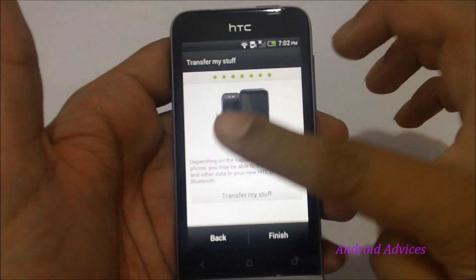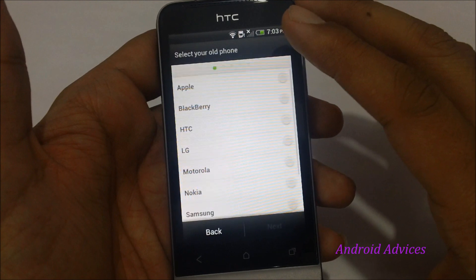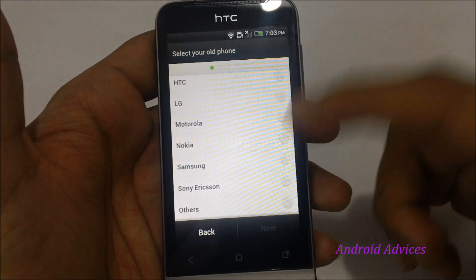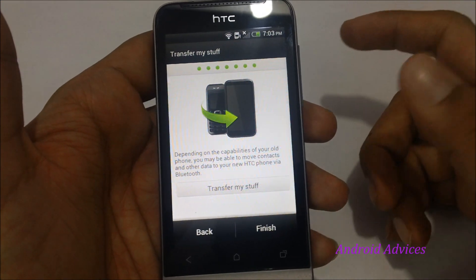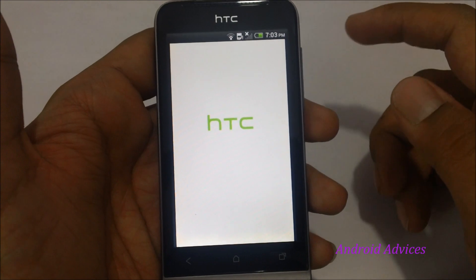'Transfer My Stuff' lets you transfer all your settings and data from your previous phone to the HTC using the Bluetooth option. You can check out which phones are supported, ranging from Apple, BlackBerry, LG, HTC, Motorola, Nokia, Samsung, Sony, and others. Once you're done with this, you have completed the setup process for the HTC One V and you're ready to go.